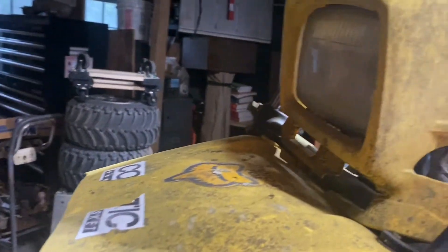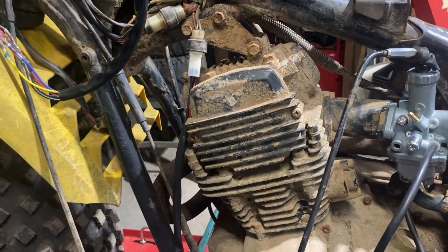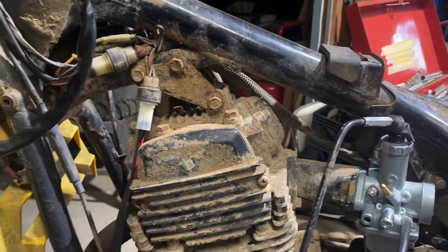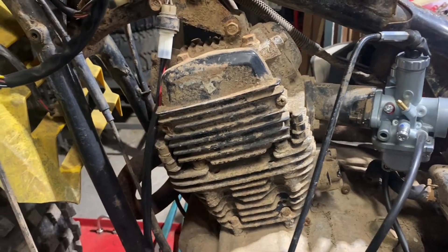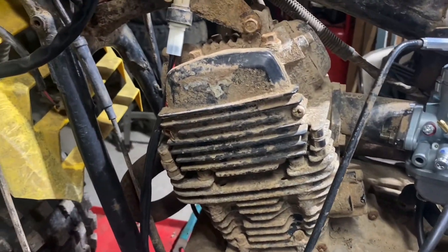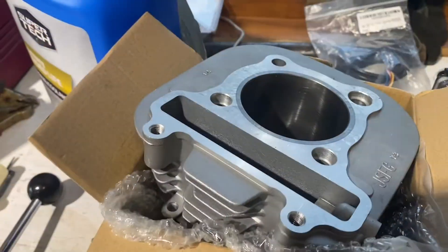For start and stop everything works. We put a new carburetor on it, hooked it up to some fuel, and everything in the electrical system minus the headlight worked. It cranked over, started, and ran for about 60 seconds and then stopped running. We did a compression test and found 50 PSI. We put some oil in the jug and that 50 PSI went up to 70 PSI.